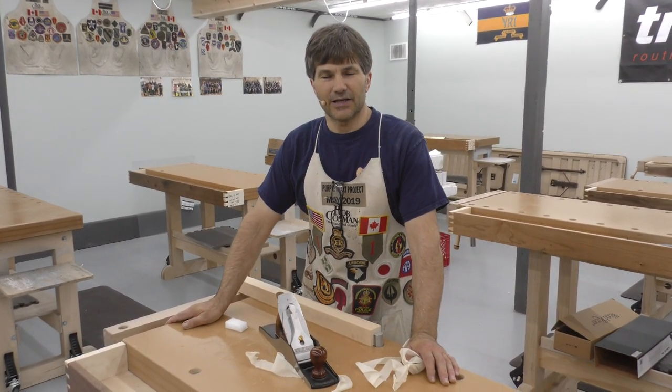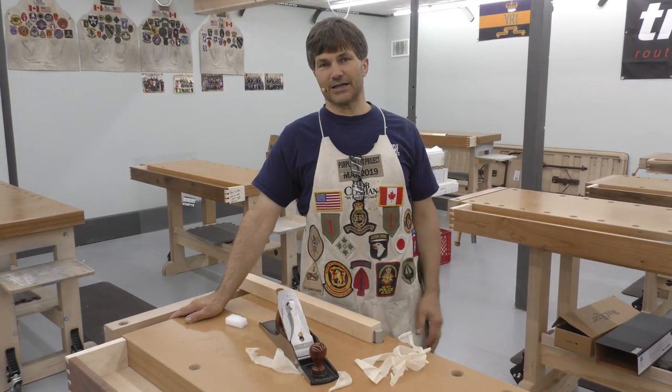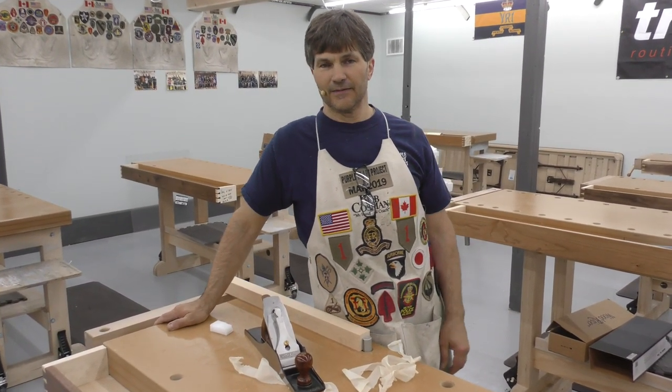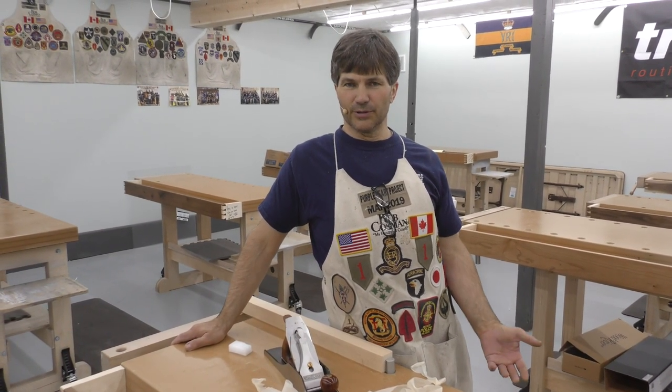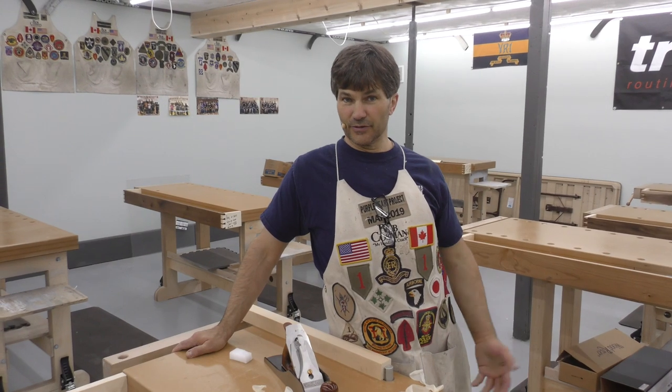What you'll learn in this class is how to freehand sharpen. It takes about 30 seconds to actually do it once you're taught. Why is that important? The quicker you can do it, the more often you do it, the better will be your plane, the better will be your results.